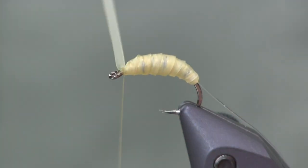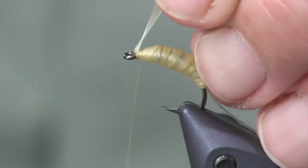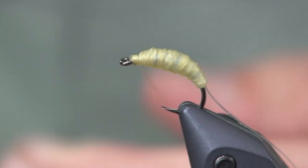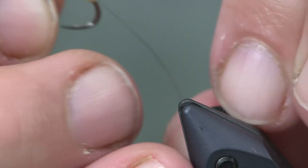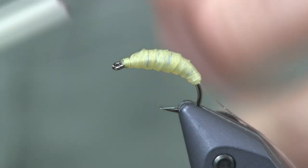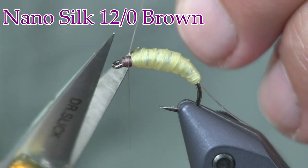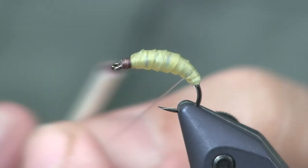Keep it pulled tight, wrap it off with nice tight wraps, and cut it off. I'm going to put a whip finish here because I'm switching color of thread. You could just continue with this and take a brown marker, but I'm going to switch to brown. I just got a new Renzetti Master vise and had to adjust the tension on it. I'm switching to Nano Silk from Semperfly, 12-weight. The reason I switched is because it's so thin it won't add a lot of bulk, and it'll change the color the way I want.